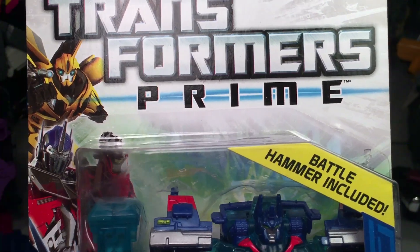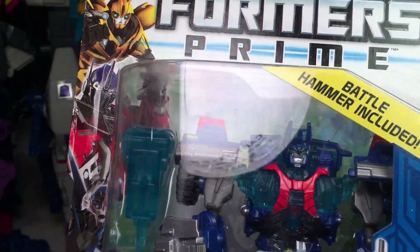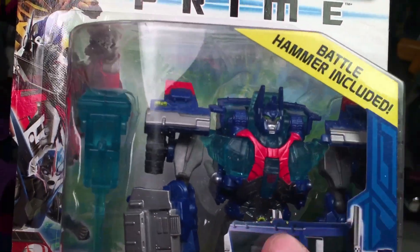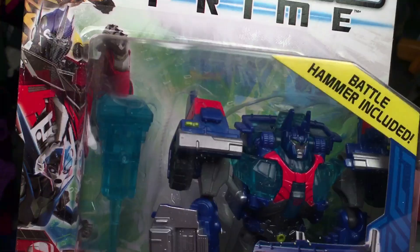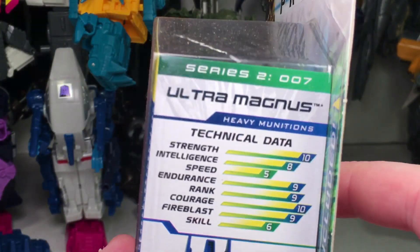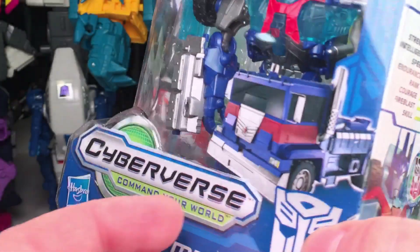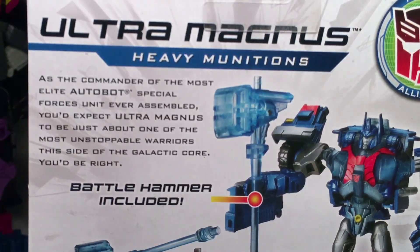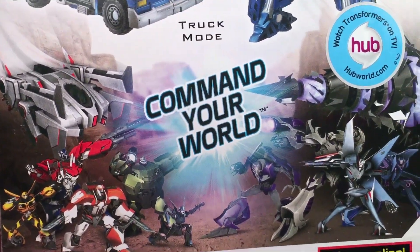Moving right along, we have Second in Command basically — Ultra Magnus. Includes a Battle Hammer. If you notice, this is actually the smaller version of what he was in the toy first, and not the cartoon version. But they do have a cartoon version of this, I believe. Ultra Magnus — there you got the technical data. The face looks right, but as you can see the armor is not right. Maybe this is a Cybertronian version. There is the bio — Heavy Munitions, Battle Hammer included. And there's a little bit of art from the bottom.